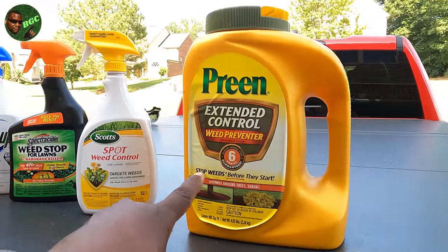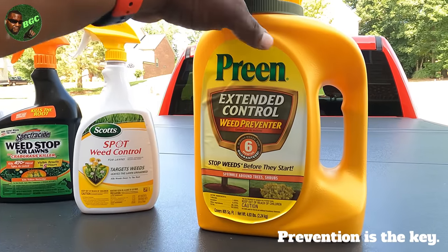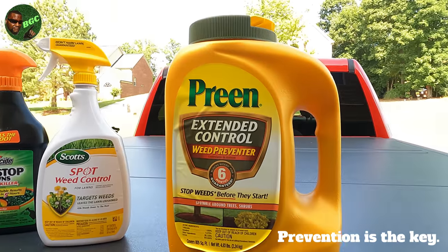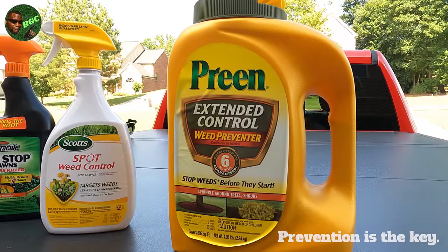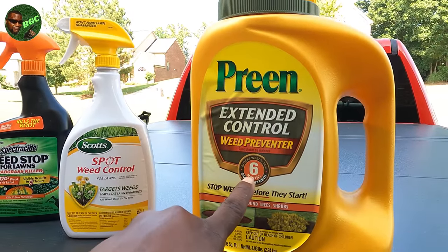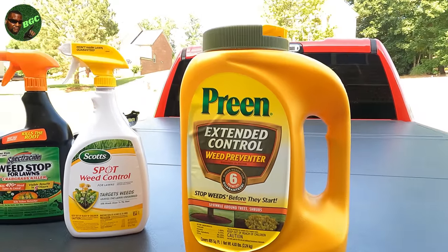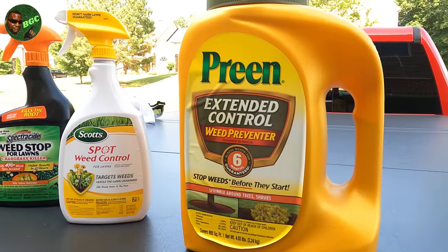The best way to get rid of weeds is actually to prevent them. I've used regular pre-emergent but this is the one I recommend if you're a homeowner with a flower garden — put down Preen. I always get the one that lasts the longest. They have a three-month and they have a six-month, so let's go with the six-month.